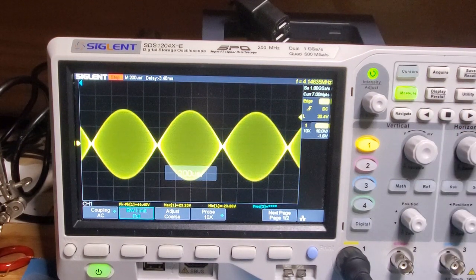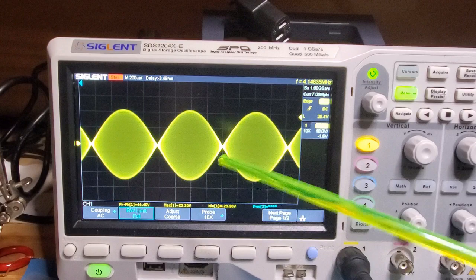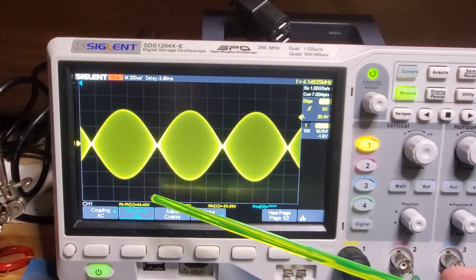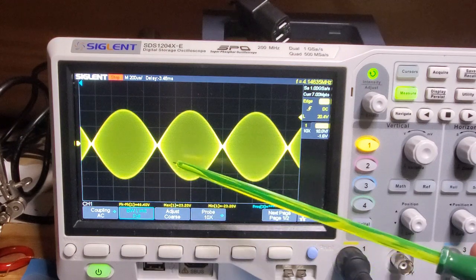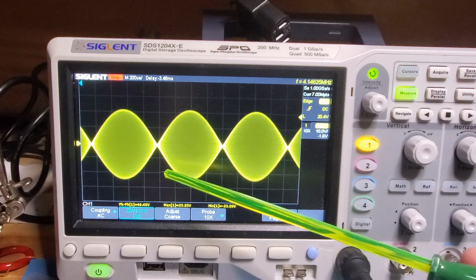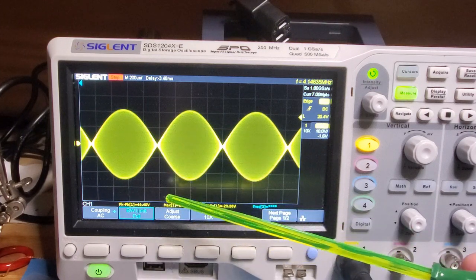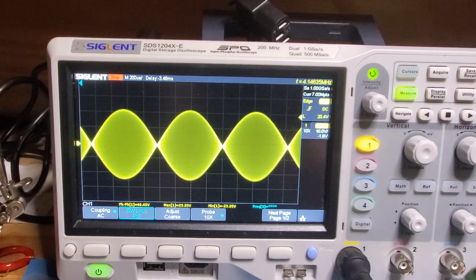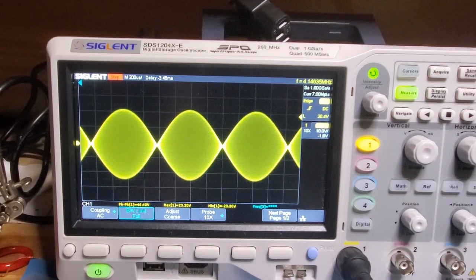One of the interesting things to note is that even though the spectrum analyzer shows the primary signals — the 700 and 1900 hertz signals — are lower in the KX3, the actual peak-to-peak voltage is higher. I'm not quite sure why that is. If anyone has any thoughts on that, I'd love to hear about it.